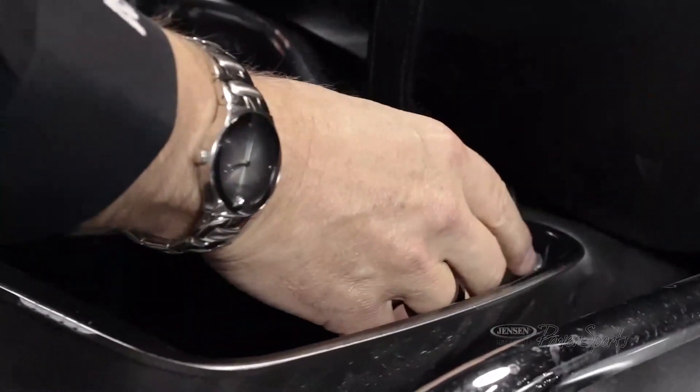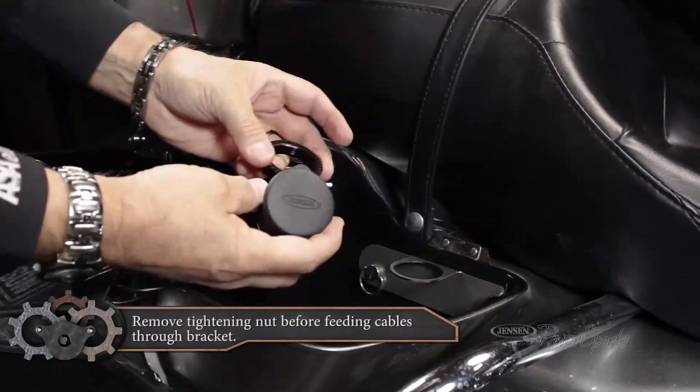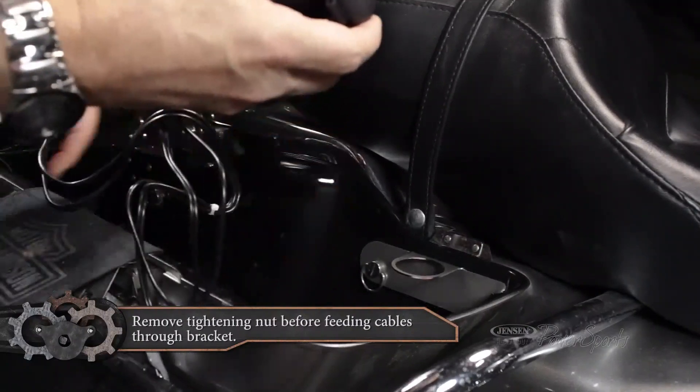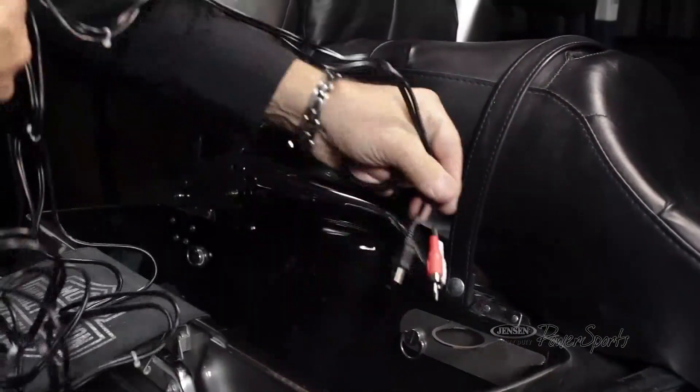There's the bracket — it just rests up against the side here. Then we're going to take the Gen-Aux and run the wire through. First thing you need to do is make sure you take the tightening nut off, because if you don't take the tightening nut off, you can't tighten it. You'll be taking it off after you've put the cable all the way through. So we're going to feed this cable through this slot here.